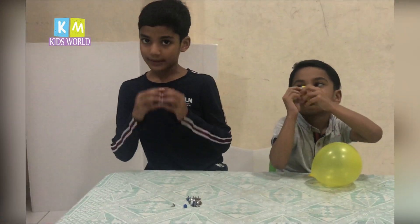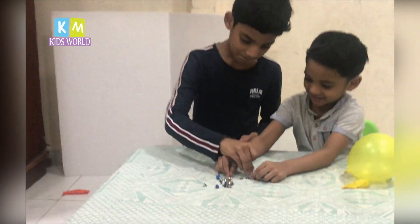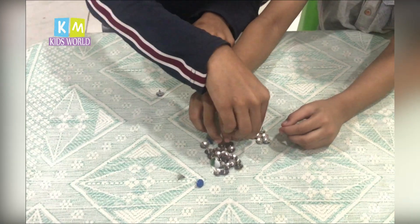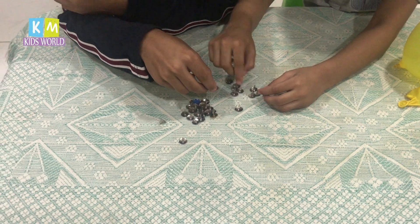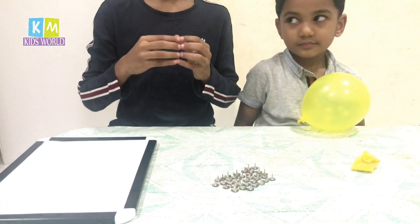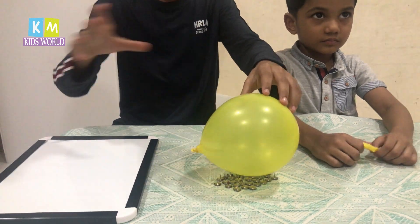Now I'm doing the same method with multiple pins — beans. So now I'm doing the same method with multiple pins. I'm taking the balloon and placing it onto the pins.